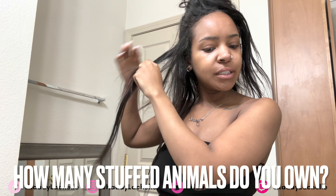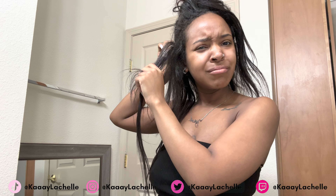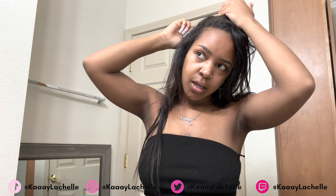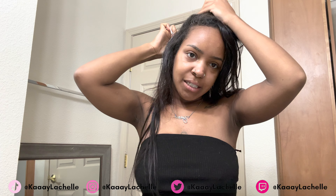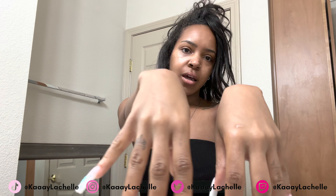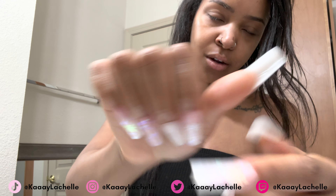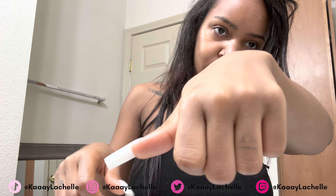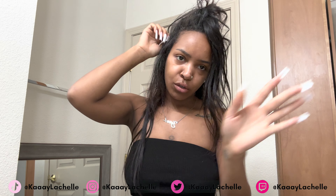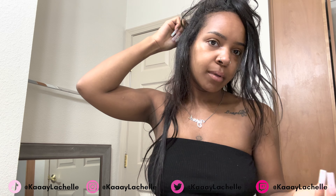How many stuffed animals do you own? None — probably one that my dad got me for Valentine's Day. Are you going to get a tattoo? Yeah, I'm going to get a tat. My tattoo artist was supposed to redo my hand tattoo — y'all can't even see what was tattooed on my hand anymore. Literally the worst hand tattoos ever. Gotta get those redone.